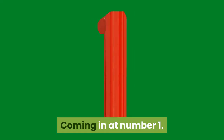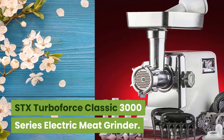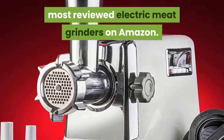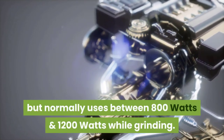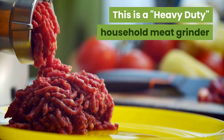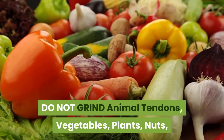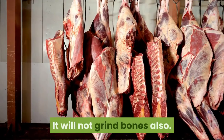Coming in at Number 1: STX TurboForce Classic 3000 Series Electric Meat Grinder. The STX TurboForce 3000 Series is one of the most reviewed electric meat grinders on Amazon. It has a locked motor wattage of 3000 watts but normally uses between 800 and 1200 watts while grinding. This is a heavy-duty household meat grinder and is not intended for commercial use. Do not grind animal tendons, vegetables, plants, nuts, or fruits with this grinder. It will not grind bones either.